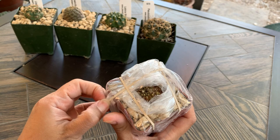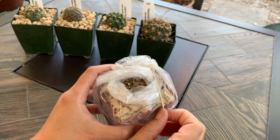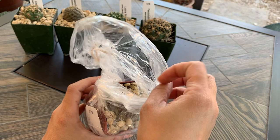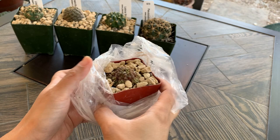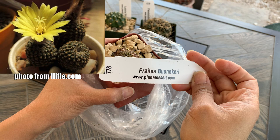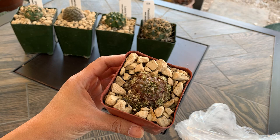Cactus number five is a Frailea. I only have one Frailea in my collection and it's still a seedling, so it will be a while before it flowers. I ordered this one hoping it will flower sooner. Fraileas don't grow very big, but they are known to have very large flowers, even bigger than their bodies. This one already has a lot of babies forming, so it is already forming a clump.